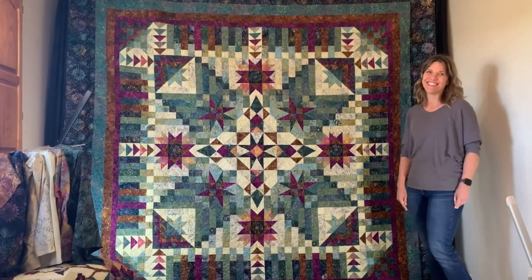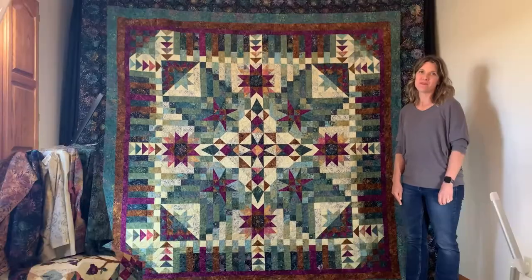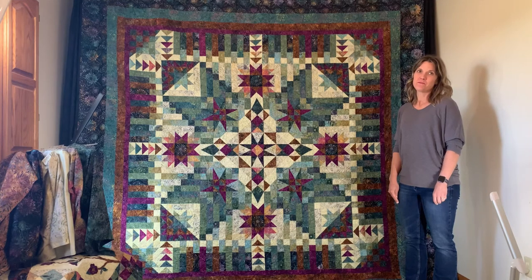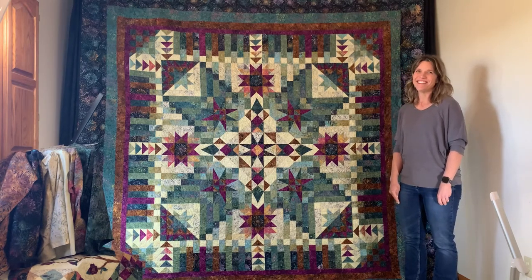Jen and I are excited to have you meet Arabella — it is the newest of our block of the month programs. This one will start shipping in December for a January start. Timeless is planning to keep this fabric in the line until the end of 2023, so it is considered the big block of the month for 2023.